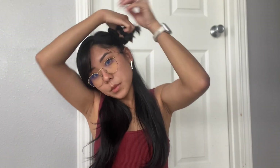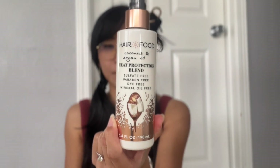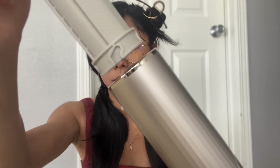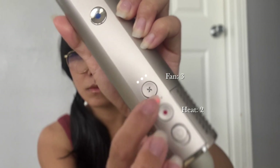I'm going to do the hair in three layers so they're not too thick. I take the bottom layer, pin up the rest, and I'll do a voiceover from here. First, I apply a heat protectant to my hair — I like it because it's sulfate, paraben, dye, and mineral oil free; I got it on Amazon and it was pretty cheap. I spray it a few times on the section and rub it in. Since I'm starting with the left side, I attach the left curling attachment so it curls away from my face, making sure it clicks to lock in place. I'm using fan speed three and heat level two.